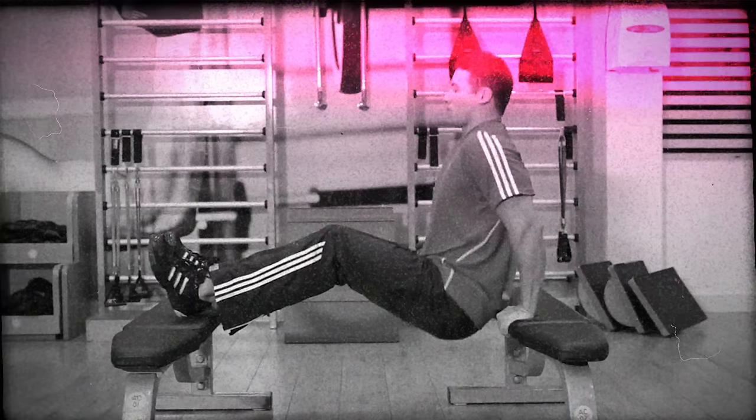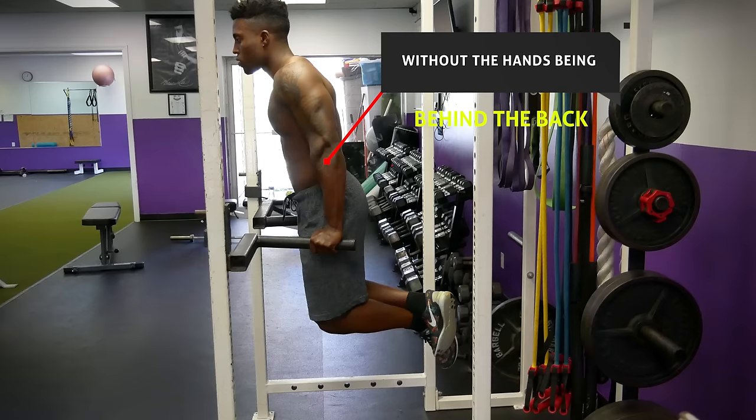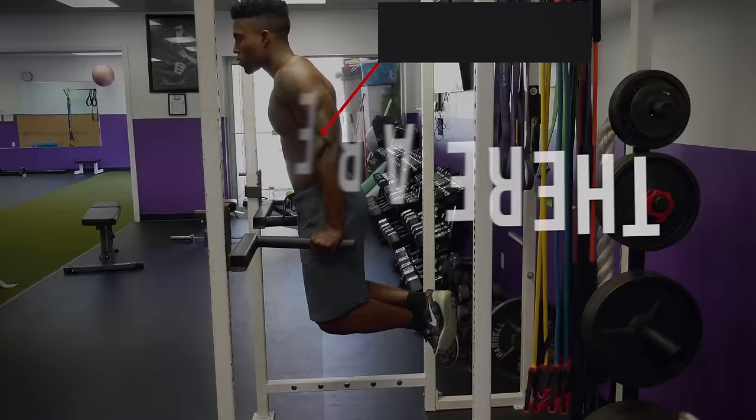Moving on to an upper body exercise, we have dips on the parallel bars. First of all, you shouldn't do dips on a bench — since your hands are locked behind your back, the exercise puts your shoulders in a very unnatural position that can cause impingement. With parallel bars, we can do dips without the hands being behind the back. But even with regular dips on parallel bars, there are still a lot of mistakes to address.